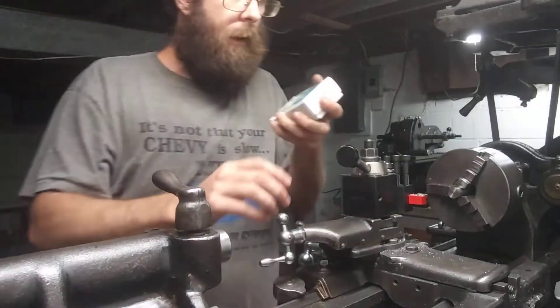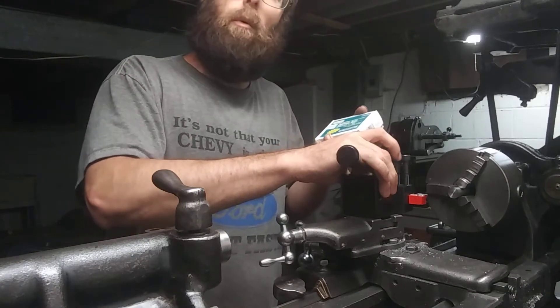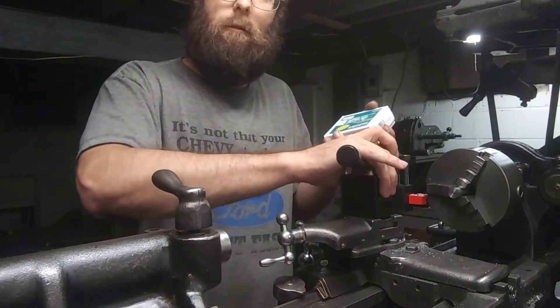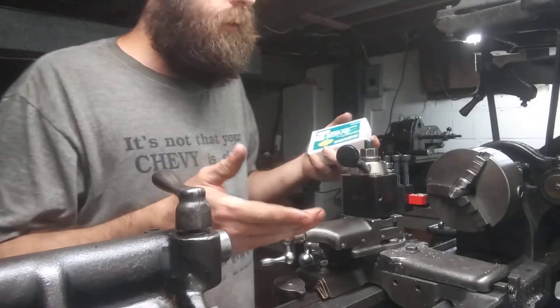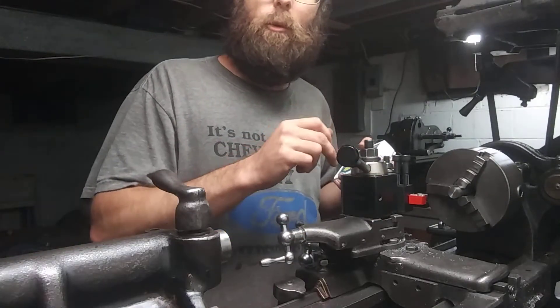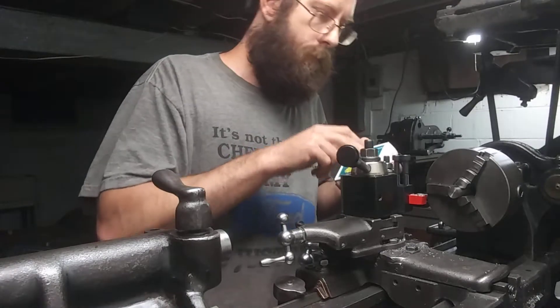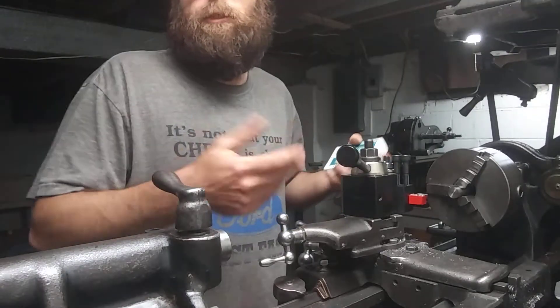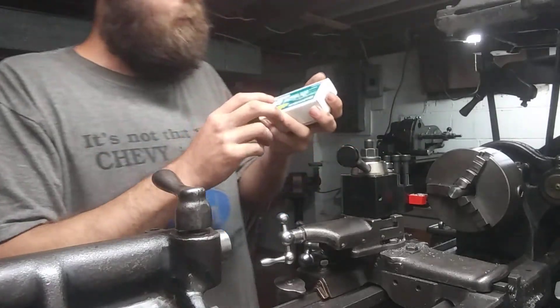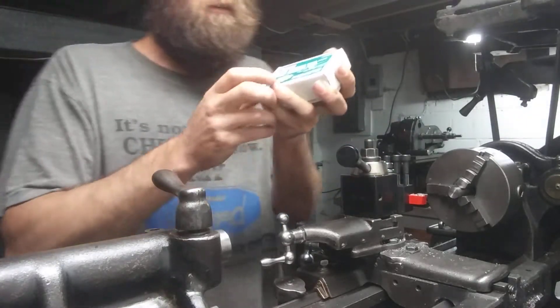They only work for the half-inch tool holder, so if you don't have a half-inch tool holder you're out of luck, or you gotta make your tool holders fit these bits and machine out your own holders — whatever you guys gotta do, you gotta do.